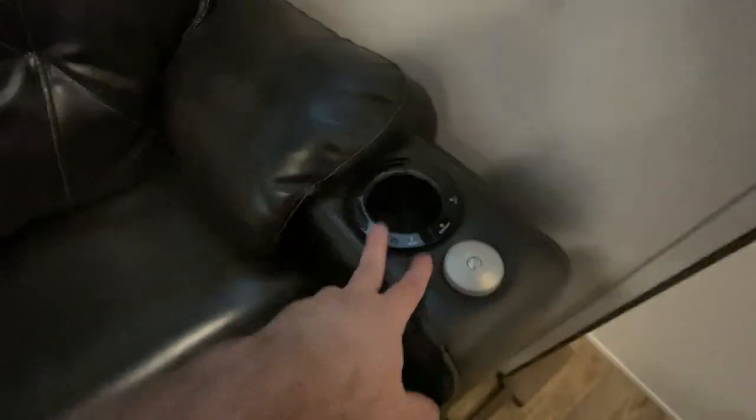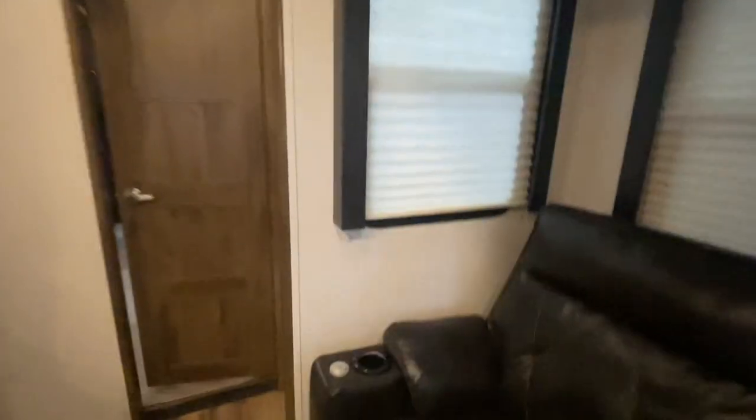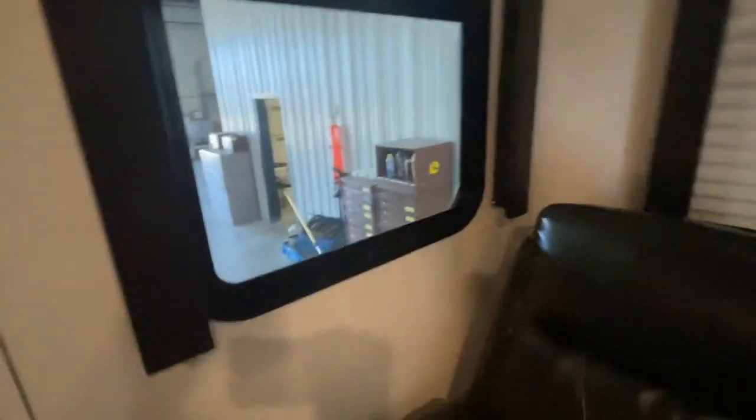Your controls for your recliners are built on the side here — heat, massage, and lights are right there. Overhead light switches are there too. If any of these blinds don't stay up, all you have to do is tighten these little wheels to adjust those up and down, but they seem to function real good.